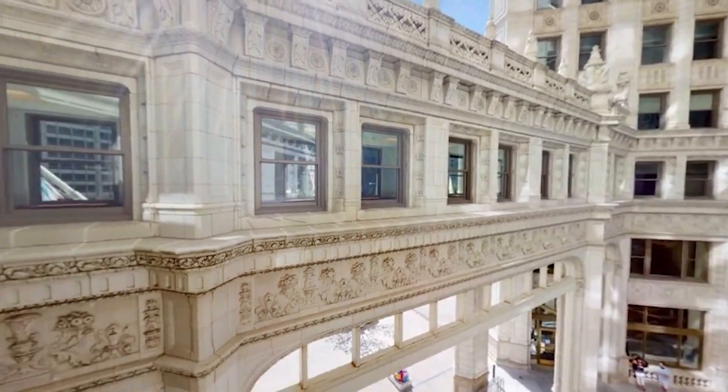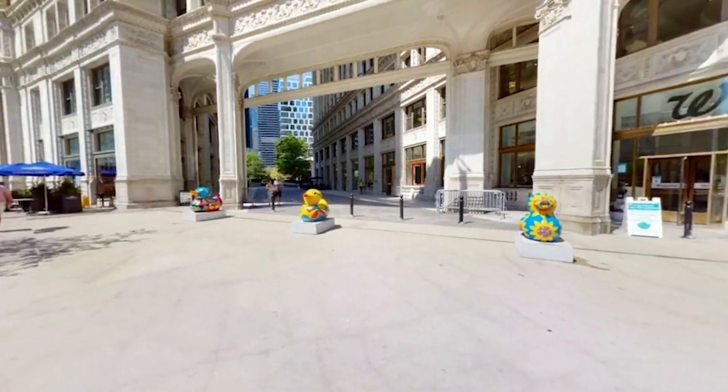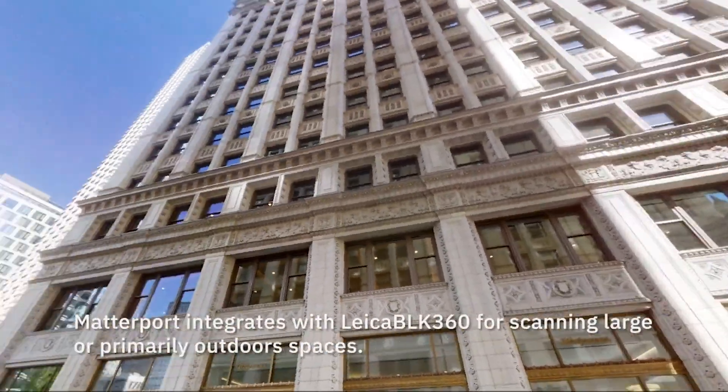The best way we could think of was to scan the facade, particularly the courtyard. By using Matterport, we would be able to create a detailed scan of the building safely and, probably most importantly, very quickly. For this exterior, the Leica BLK360 was used.